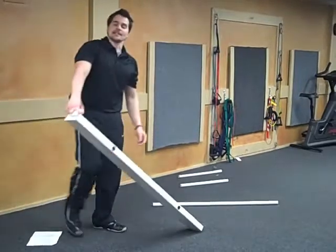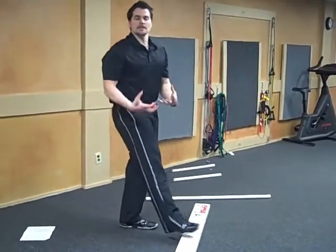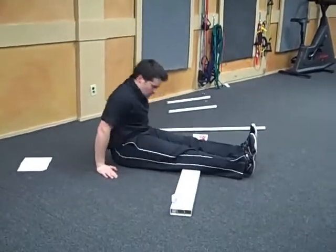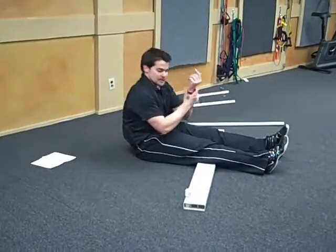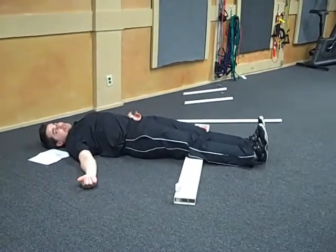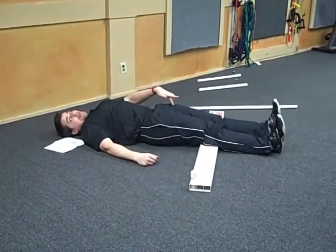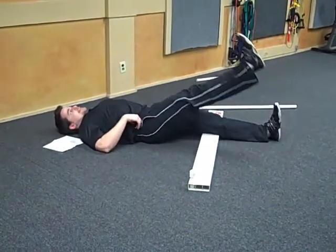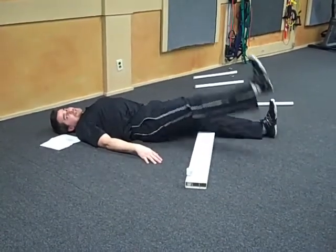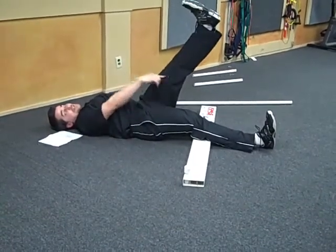Next up is the active straight leg test. Use a two-by-four, or if you don't have one, roll up a towel — I want something to keep in contact with the back of your knees. Lay down flat on your back with the backs of your knees on whatever you've got, toes pointed straight up at the ceiling. Lift one leg as high as you can, keeping both knees straight, while pressing the other leg down. Do three times on each leg.